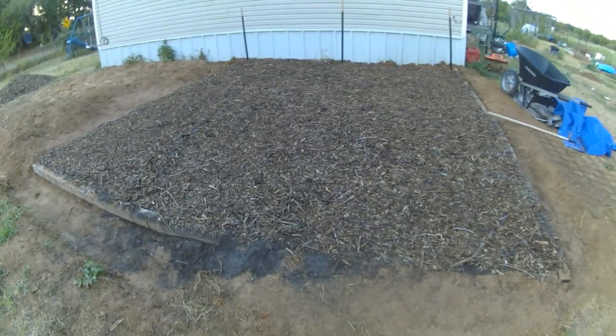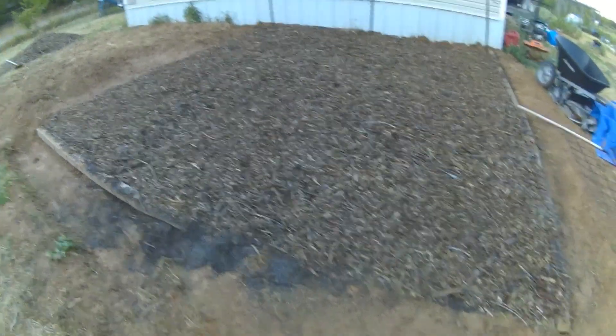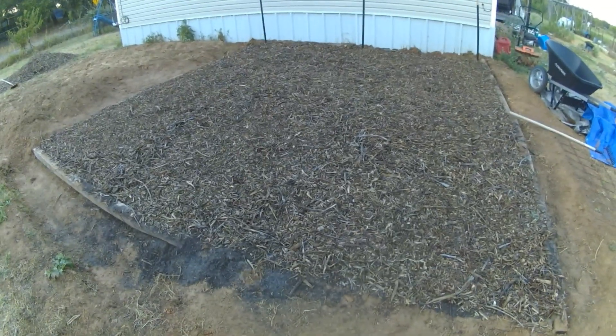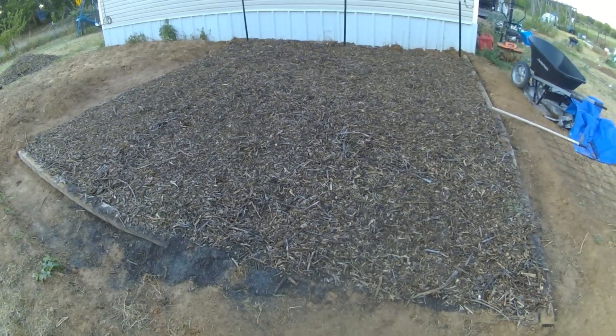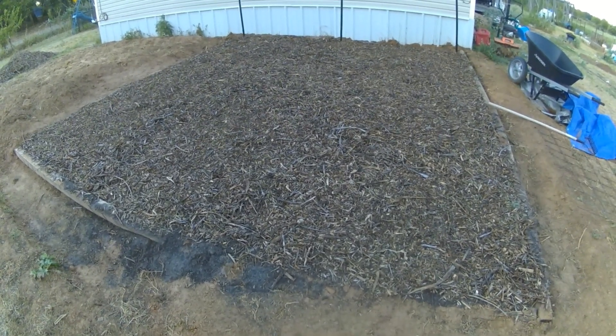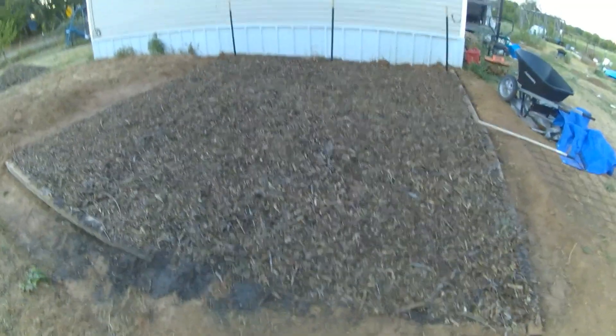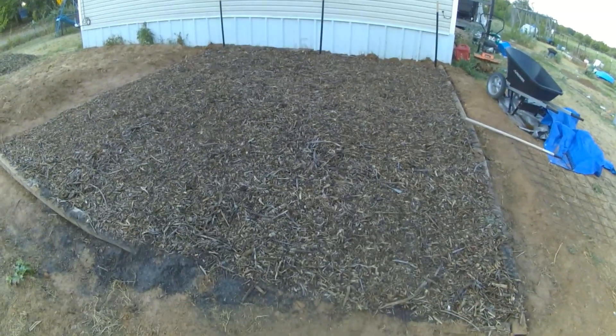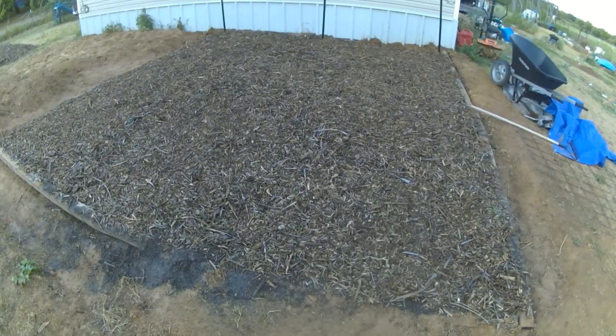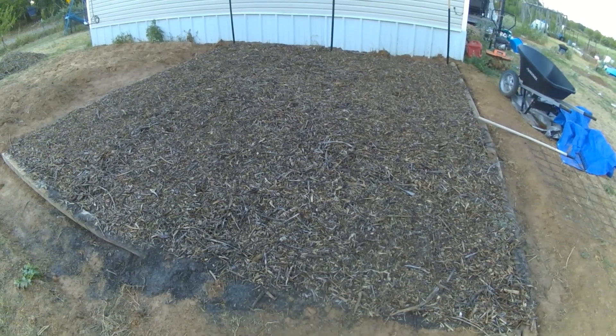Quick garden update — I'm going to show you around a little bit, show you things I've got planned and what we're going to do moving forward. This is essentially going to be the in-ground part of our fall garden, just something to get back in the habit of gardening again. There'll be a trellis back there for snap peas, and I haven't quite decided exactly what we're going to put in here.